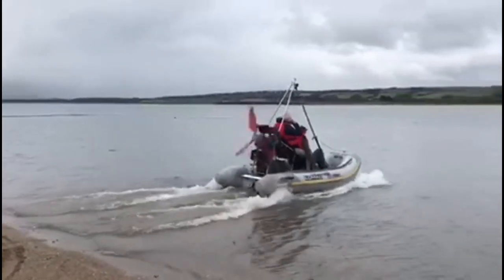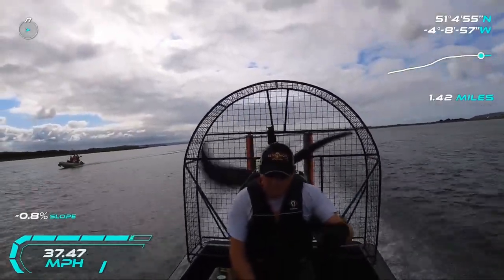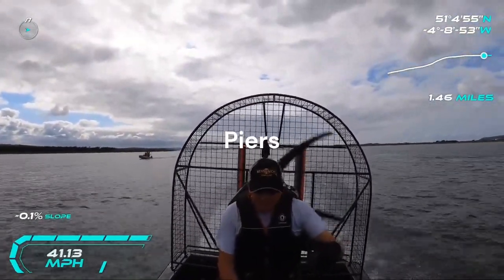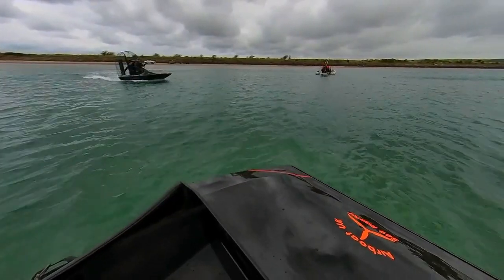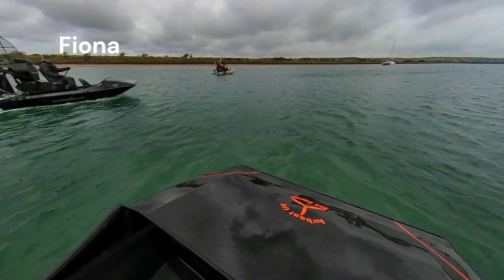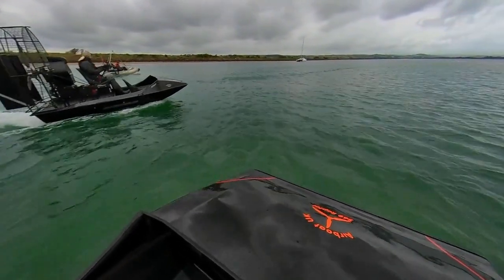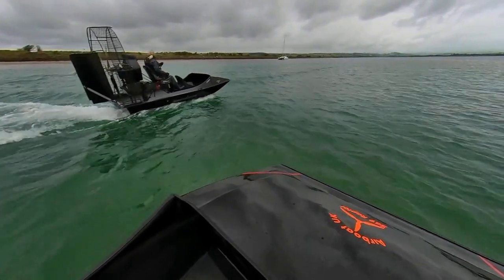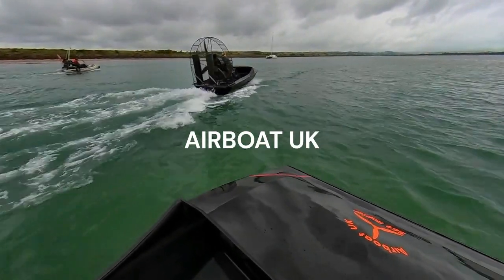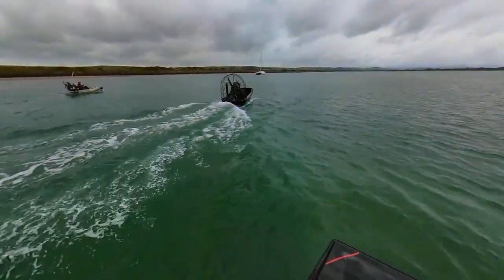I've got my dad as a willing passenger and my mum with a camera. I was also very lucky to have two new friends with me who have airboats — this is Piers, and this is Fiona. It was really great to have two other boats around just in case I broke down. Piers designed and built these airboats from scratch. He has a business in Plymouth called Airboat UK where he designs and builds airboats and wind machines — I'll put a link in the description to his website.